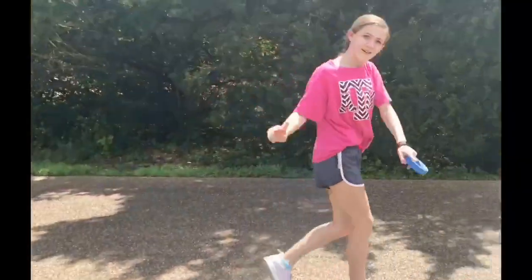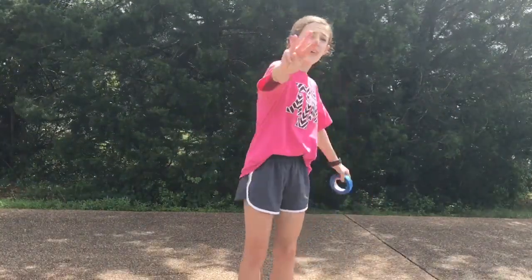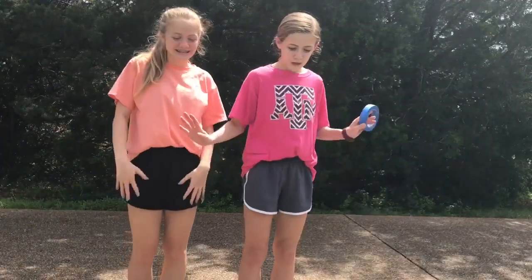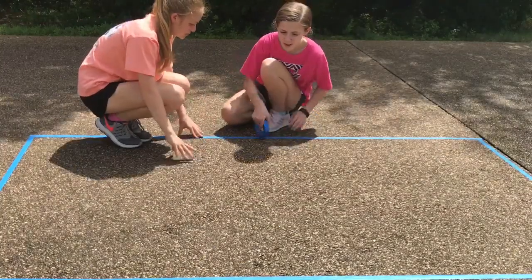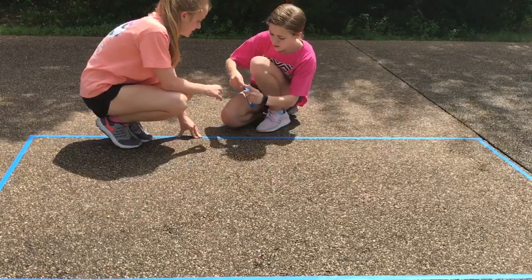So let's go on to the next step. Now we are going to be taping inside the box. We are going to be doing three small crosses inside our little box, and my sister is going to be helping me do the crosses. So let's get taping. We are going to be starting with the middle cross.